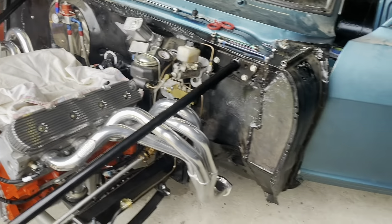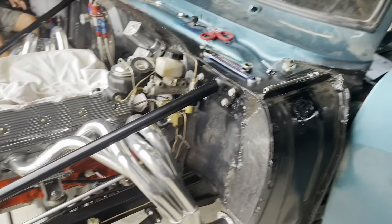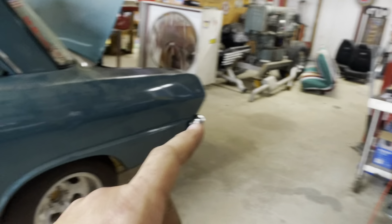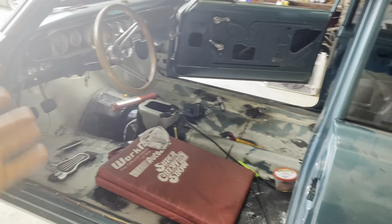I mean, that's kind of where we're at, guys — we're making some progress. I haven't been filming a lot of it because a lot of the laying under the dash is hard to show. That's why the seat's back out of it — my neck was killing me because I've been laying on the floor of the car under the dash wiring.